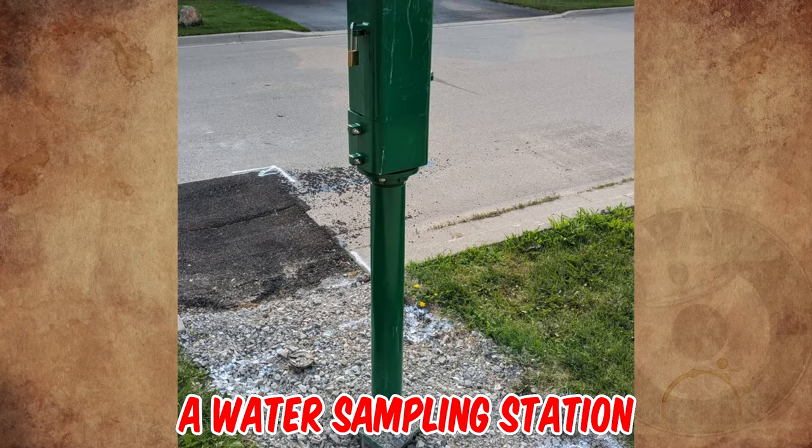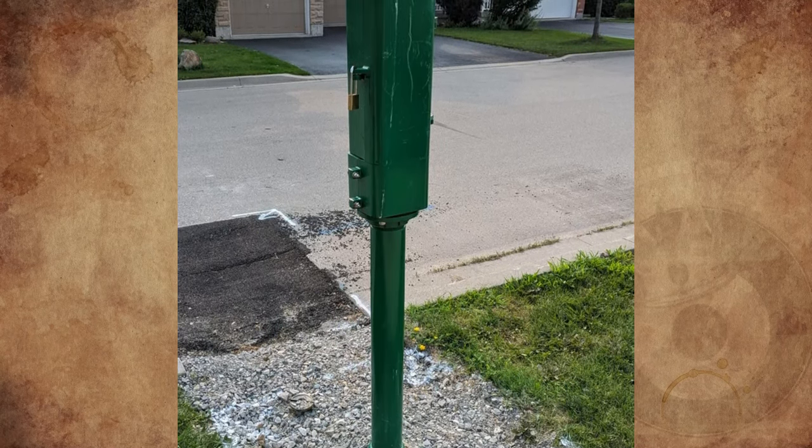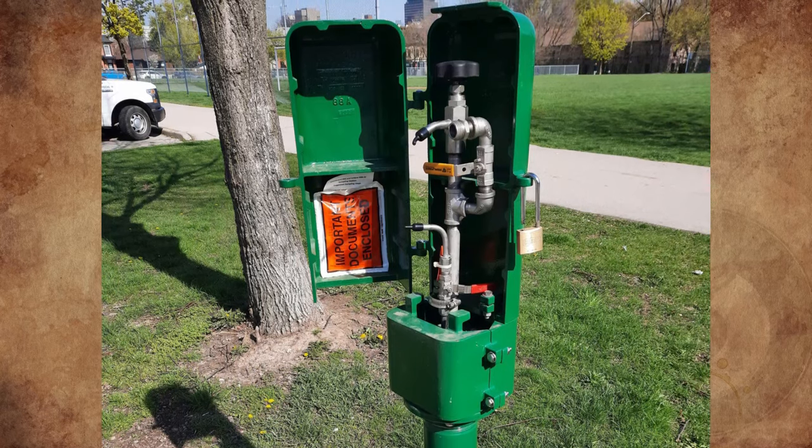It's a water sampling station. I test water from these — the same color green — and I have to open it with a key. We test temperature, pH, and chlorine. This is what it looks like inside.